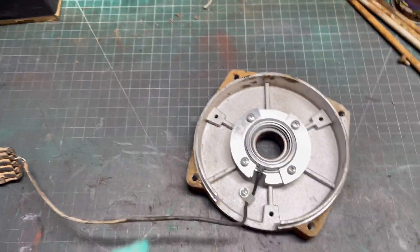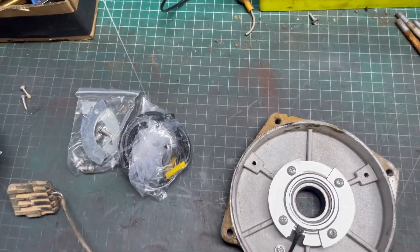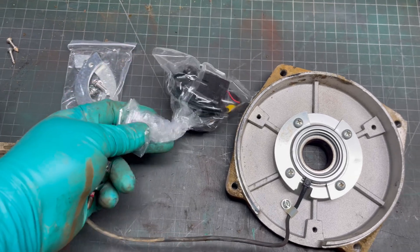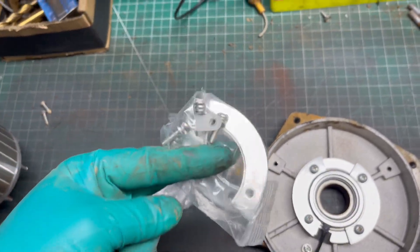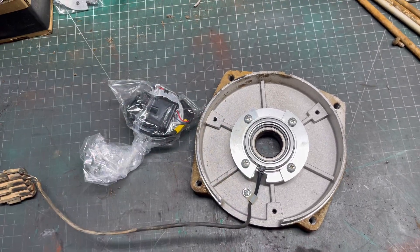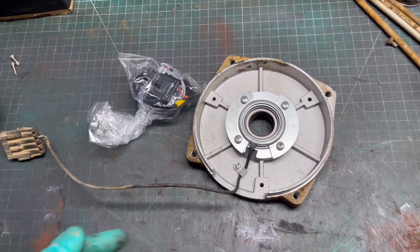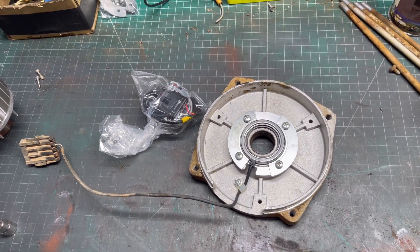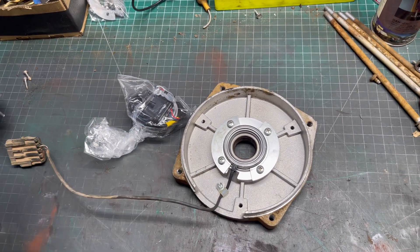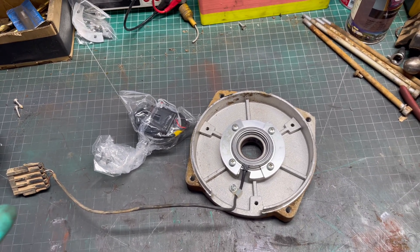Here's the armature pressed out. Let's look at the kit — we get a new encoder bearing and new hardware. No need to use the new hardware; I just reuse the old stuff, works just fine. Anyway, let's get it swapped out and put back together. Everything goes back together opposite the way you took it apart, nothing special.